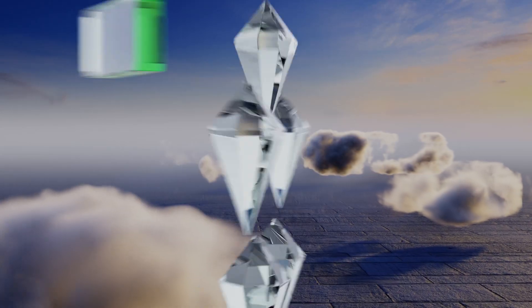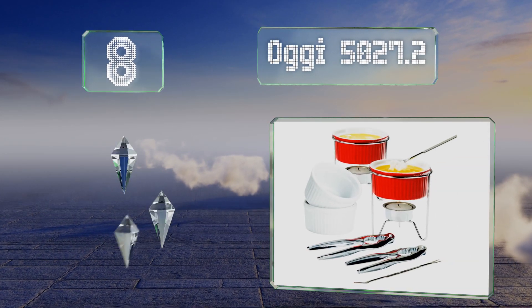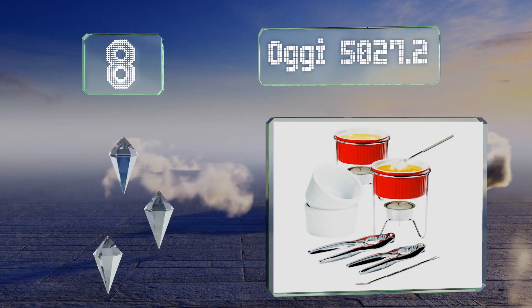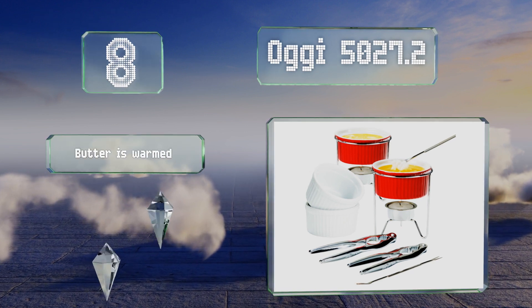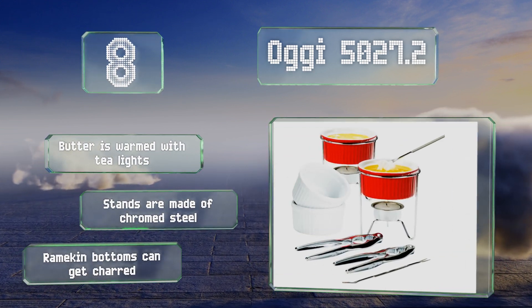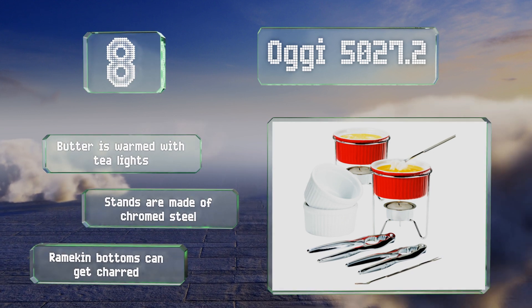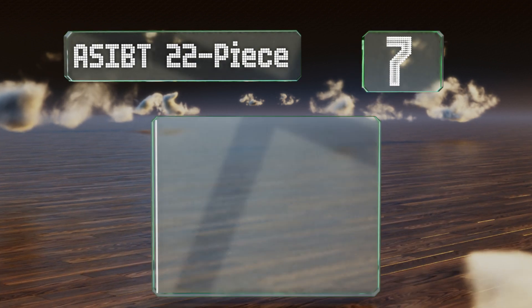Starting off our list at number eight, the Oggy 50 is an attractive and practical set, perfect for a romantic dinner with that special someone. This option makes it possible to eat your favorite shellfish in style, and there are cups for serving butter and sauce as well. The butter is warmed with tea lights and the stands are made of chromed steel; however, the ramekin bottoms can get charred.